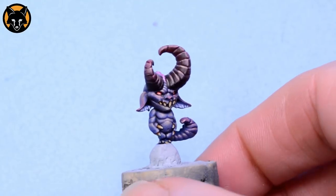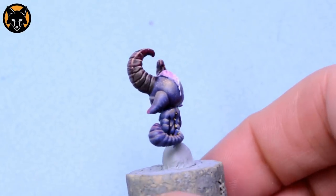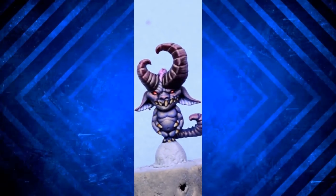And here he is in all his sinister glory. Hopefully you've found a few useful tips and tricks here that you can apply in your own work.